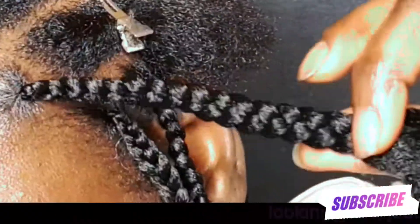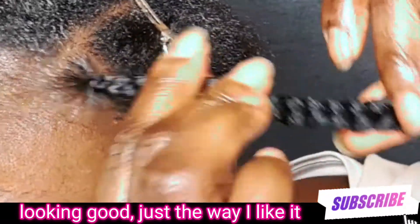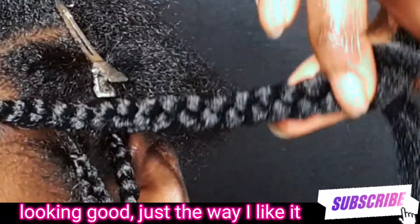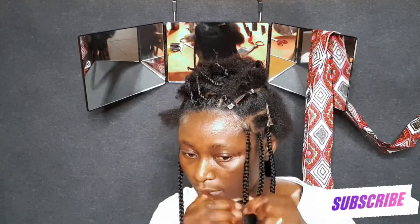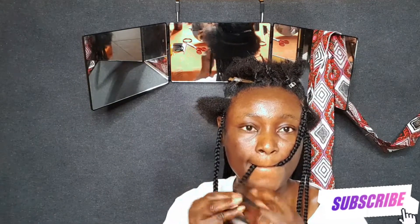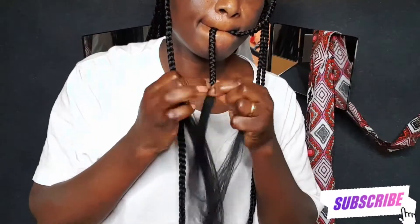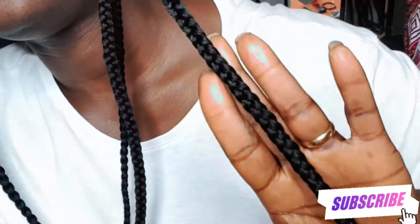I divide my natural hair into three sections, turn the middle and right strand, then add a piece of braiding hair and repeat. I'm braiding this hair all the way down, but I'm going to cut it to a bra length.